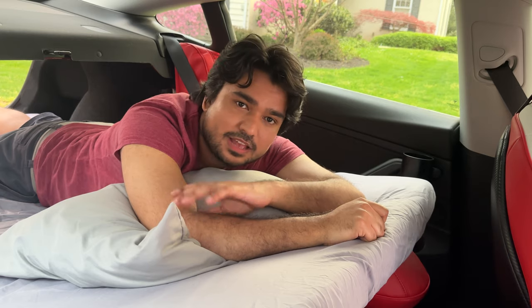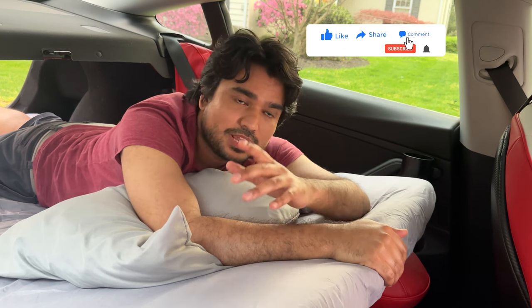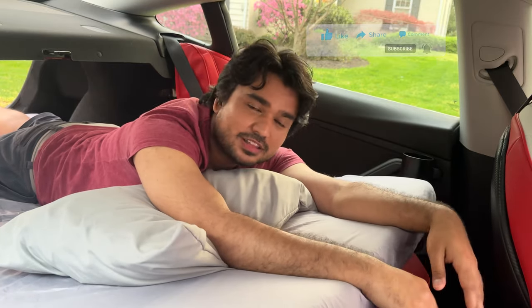Please help us out so we can keep bringing videos like this reviewing the latest and greatest Tesla accessories. All I'm asking is for you to engage with our videos — like, share, subscribe, put it in different forums, spread the word about our channel so we can grow, rank higher in YouTube's algorithm, and in return we bring more products to you, showcase them, provide all the technical details, and share our honest opinion. Thank you very much, let's get started.